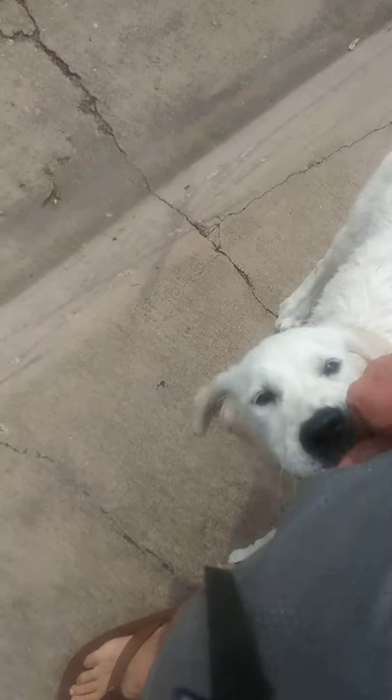Leave it. Very good, sir. Excellent work. Leave it. Good boy. Good work. Clicker that eye contact.